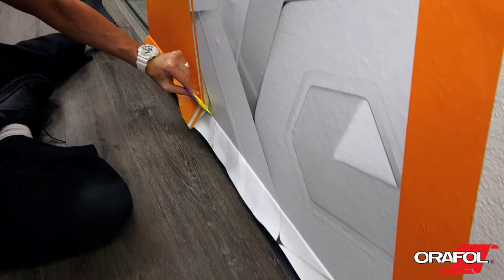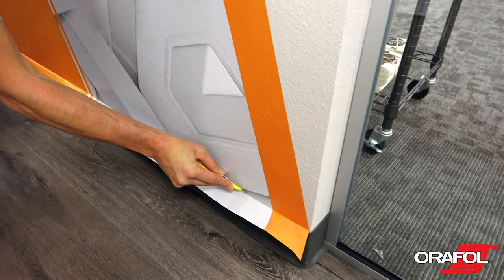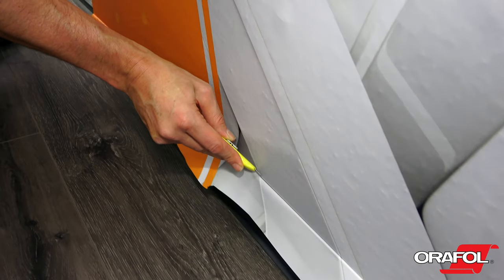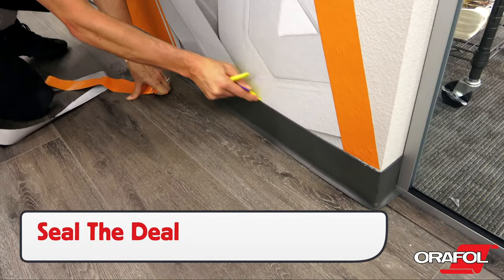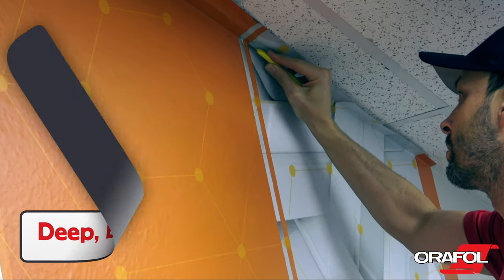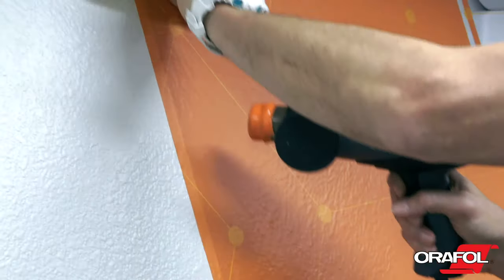For areas like the bottom of the wall that has a hard plastic molding, the OraJet 3169RA can be tucked to the top of the molding, then cut away. The installer should keep the angle of the blade at 10 degrees towards the surface to avoid cutting the wall and the molding. Once cuts are made, come back with a standard squeegee to seal the deal. When sealing with metal on the edge, tuck the film in deep first to ensure full coverage. If cutting directly on the surface, click the blade so it's extra sharp and use a light touch to make a clean cut.